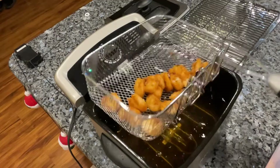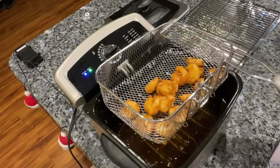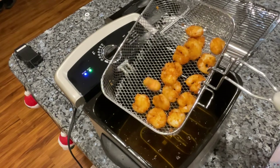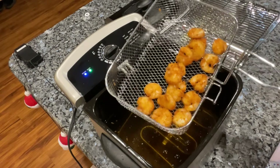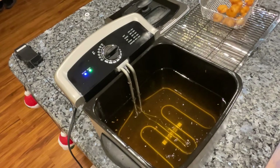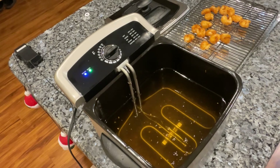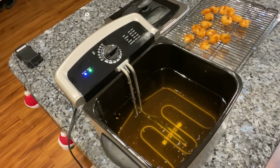I uncovered it and turned it all the way down because it was popping quite a bit. I took a look and I don't like my shrimp overcooked — I believe that's just perfect. I'm going to put it on the drying rack and do my next batch. I'm not gonna bore you with the next batch, but let me tell you about the things I like and don't like in just a minute — stay tuned.